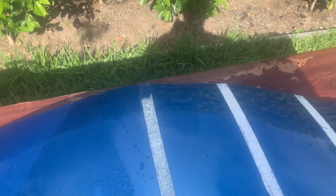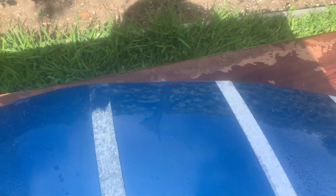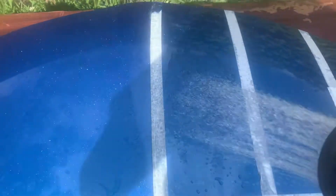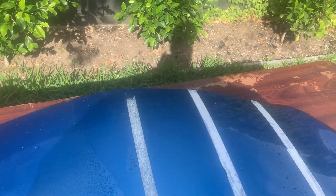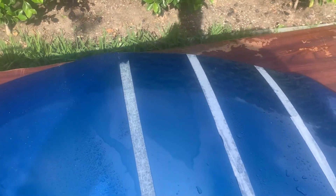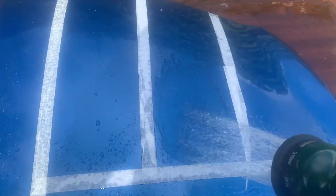It's time to test the hydrophobic properties of these three, starting with the Autoglym. As we can see, it's a lot easier to flood the panel than it was last week. However, the shading on the panel is still strong.